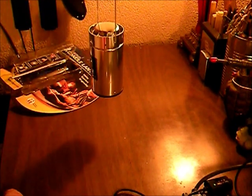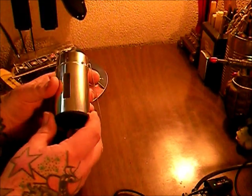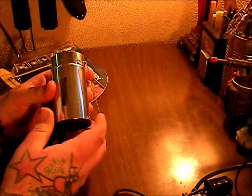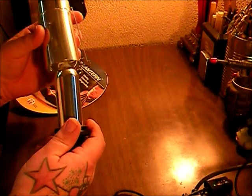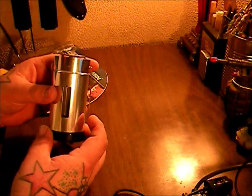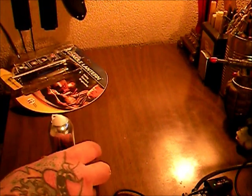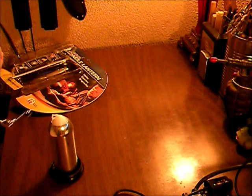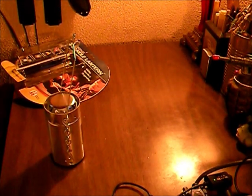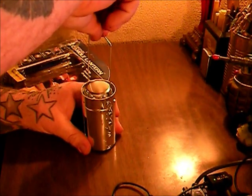It comes with a little hanging hook. The instructions were no help at all, but I finally just yanked on this thing and it just pulls up.